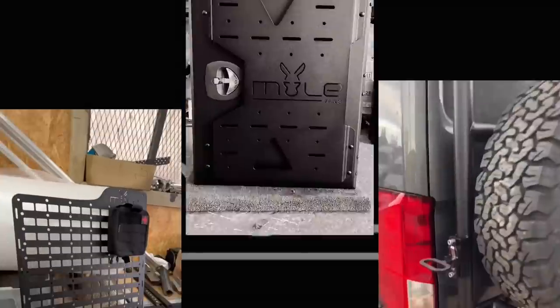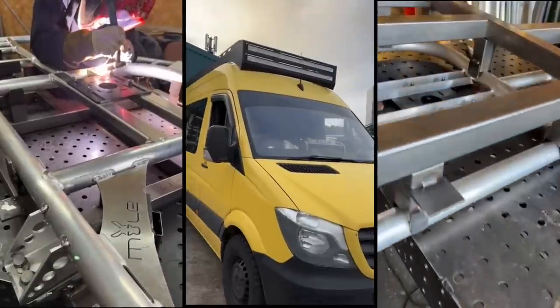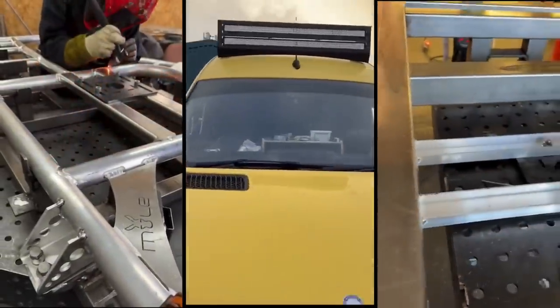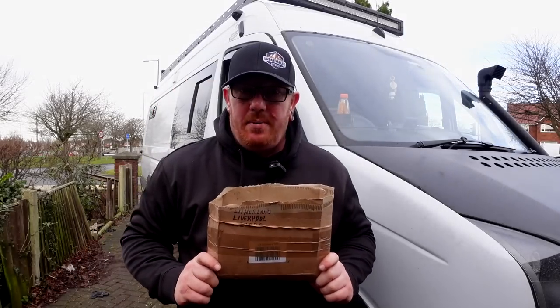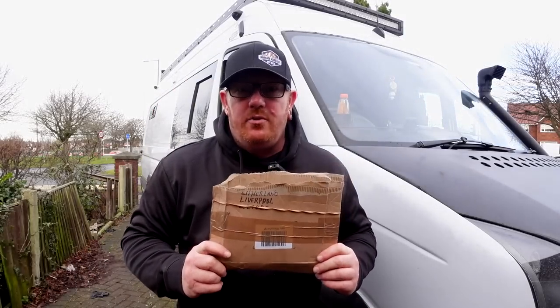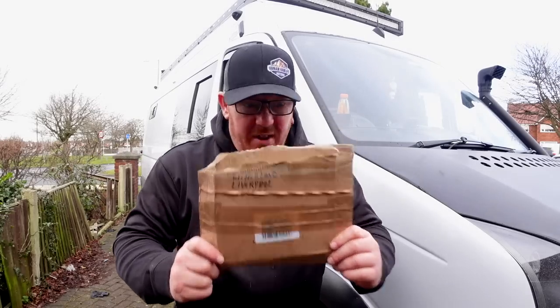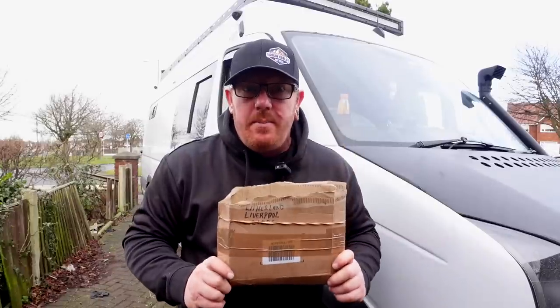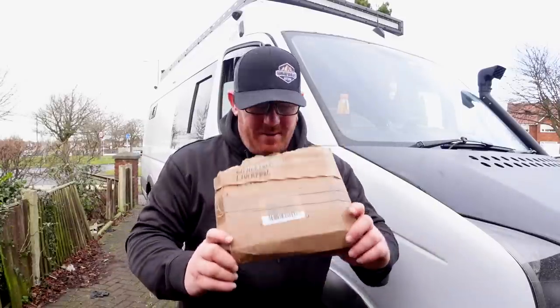Do you know the guys at Mule — the ones who make roof racks, wheel carriers, and back wheel boxes? They're really clever people, honestly couldn't meet nicer people. Well, they've gone and done it again. In here, there's a prototype — yeah, these are the first ones, the very first ones that have ever been made, but they're now going into mass production.